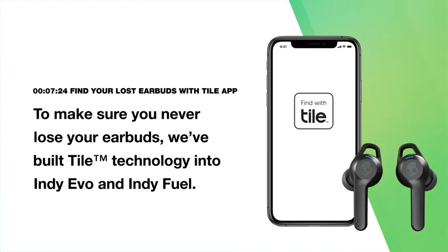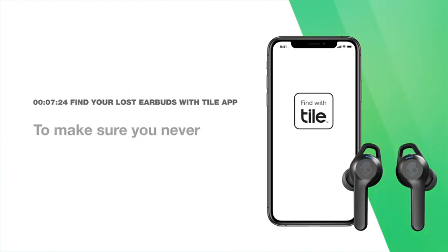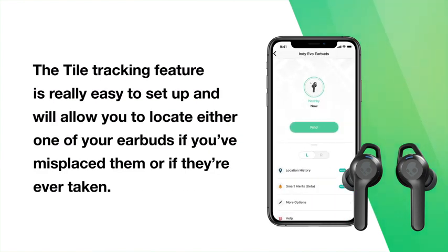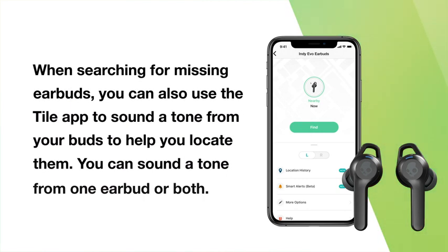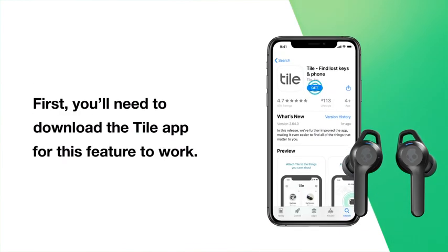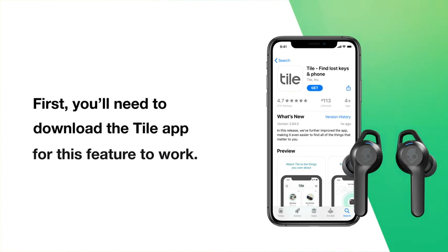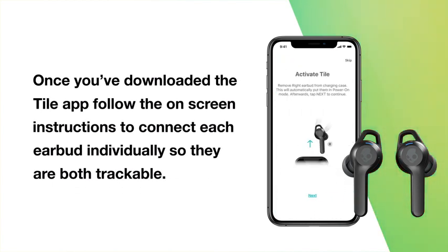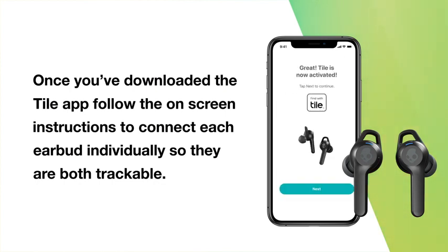To make sure you never lose your earbuds, we've built Tile technology into Indievo and IndieFuel. The Tile tracking feature is easy to set up and will allow you to locate either earbud if you've misplaced them or if they're ever taken. When searching for missing earbuds, you can use the Tile app to sound a tone from your buds to help you locate them — from one earbud or both. First, you'll need to download the Tile app. Once downloaded, follow the on-screen instructions to connect each earbud individually so they are both trackable.